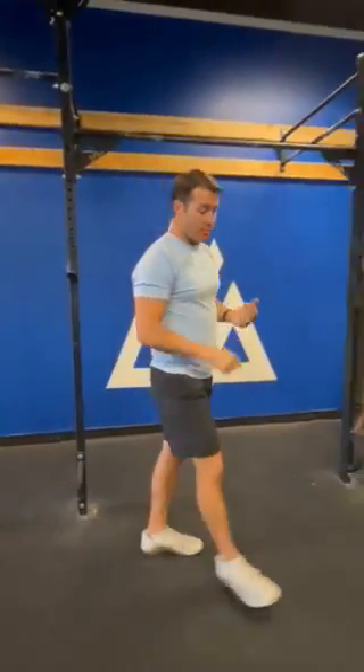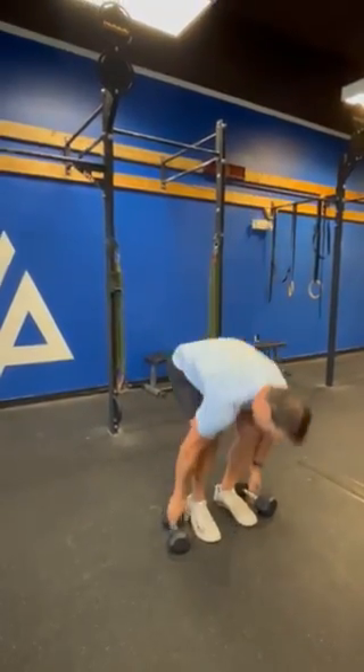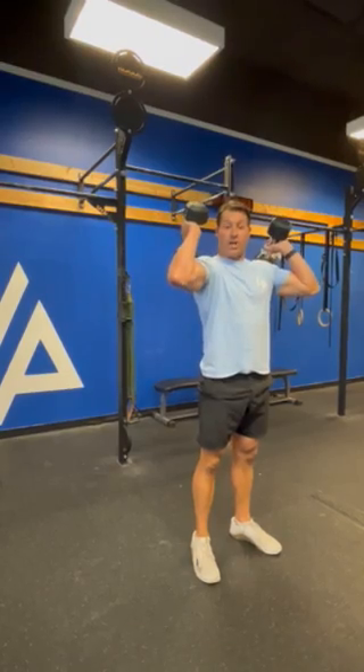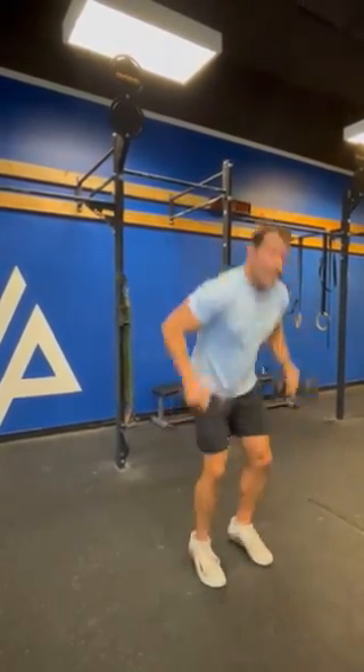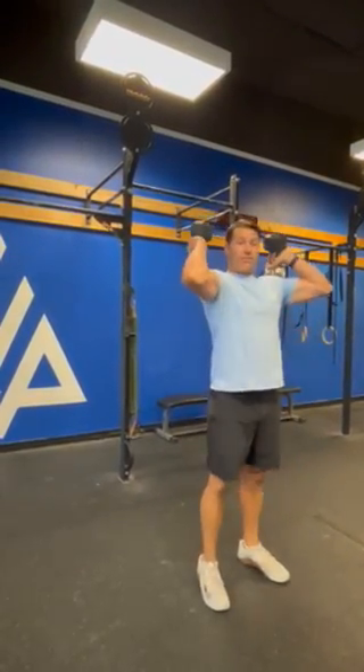After the 20 pull-ups, we've got 20 double dumbbell power cleans. So now we have a set of dumbbells. Reps conclude with the dumbbells up at the shoulders, elbows out the front. Just one dumbbell head needs to tap the ground to start that next rep.